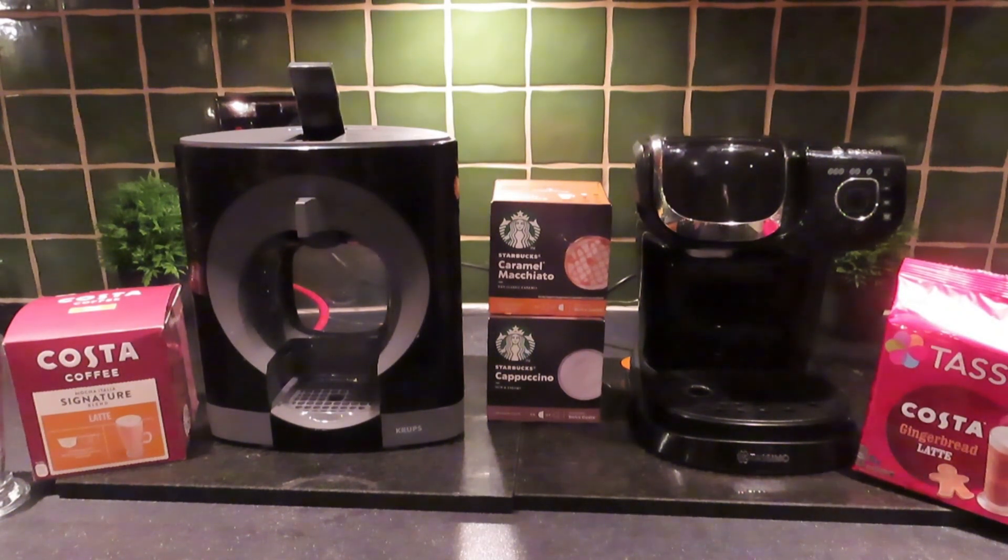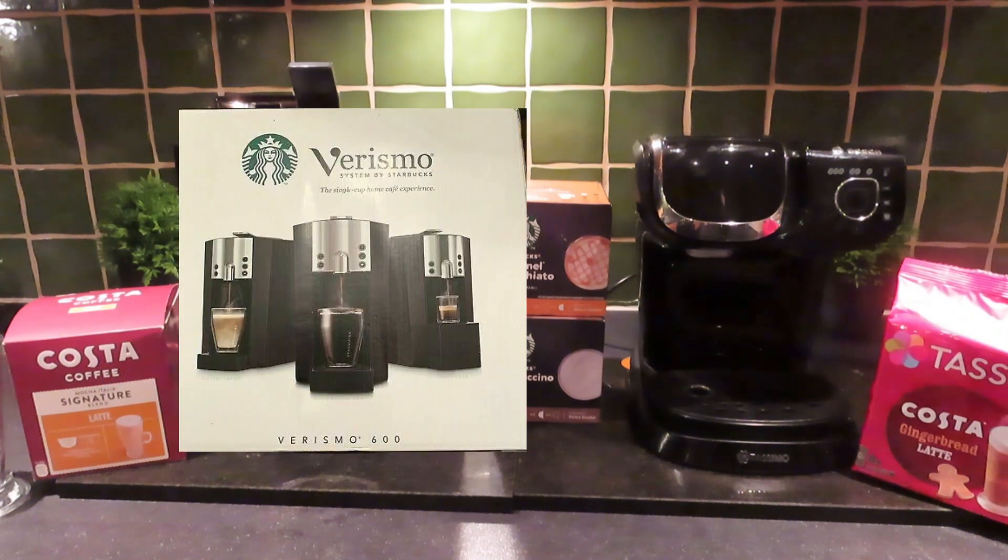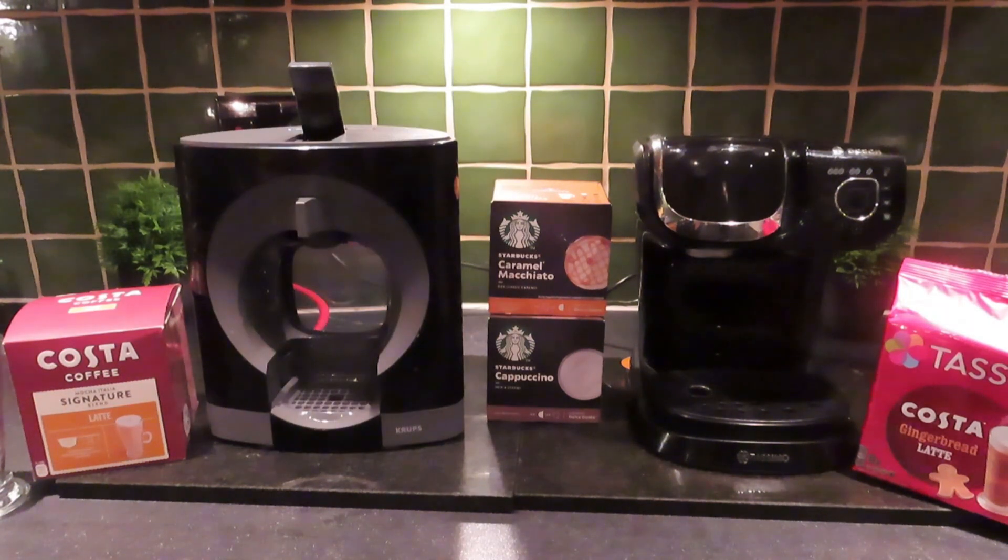Also quite exciting is the Starbucks range, which is not on Tassimo. Starbucks went off to do their own coffee machine a couple of years ago — unbelievably expensive and very average — so they're not on that system. But someone is making them in pod form so you can put your favourite Starbucks coffees into the Nescafe Dolce Gusto. We'll try those in the next video.